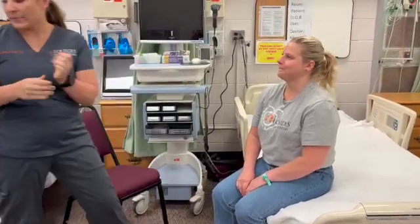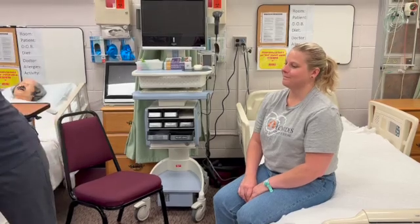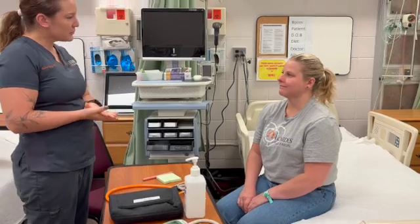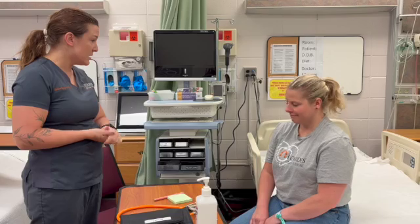So what I'm going to do — I brought in my equipment here — is I'm going to do a blood pressure on you. I'm going to check your heart rate, your temperature, your pulse ox, and your respiration rate. Is that okay? All right.